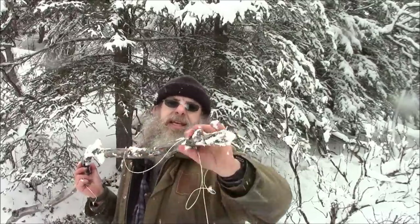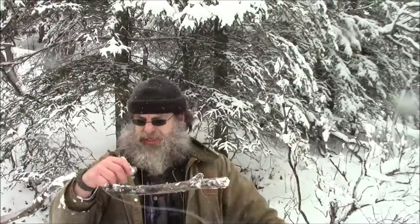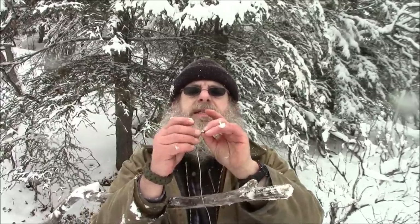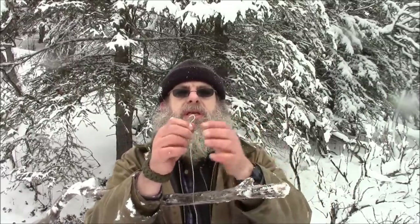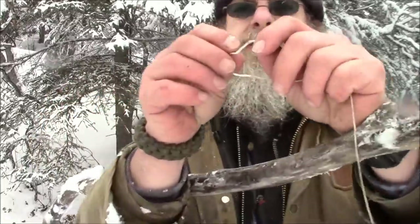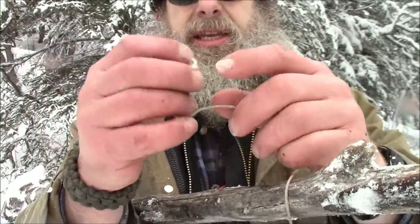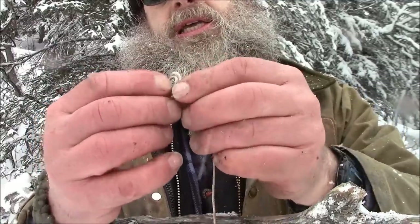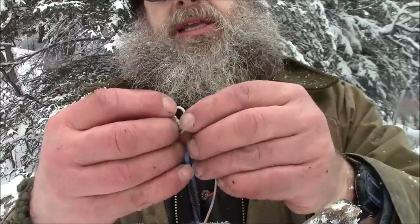We've got a stick here that's a dead stick, about ten feet long or so. What I'm going to do is tie a little loop in the end. Take the end, bend it over — I try to make this loop as tiny as possible.